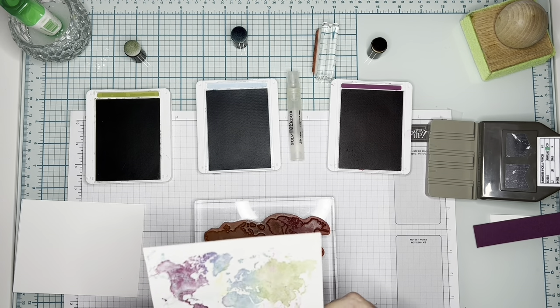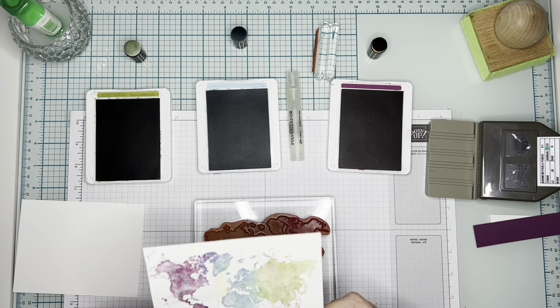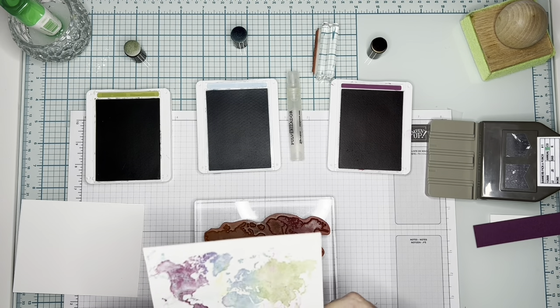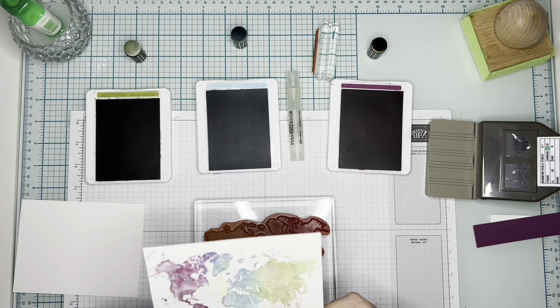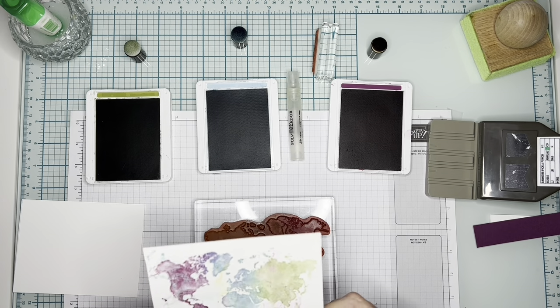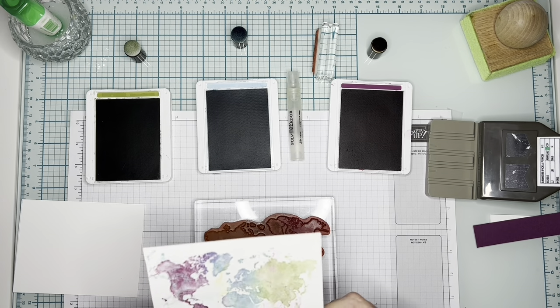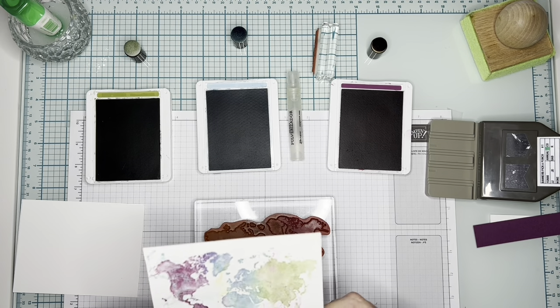So we're going to glue that on. I use multi-purpose glue almost a hundred percent of the time — there are a few occasions when I'll use Tear Tape, but this is very economical, works very well, and is very strong. It costs four dollars a bottle, which is cheaper than you can get it at Hobby Lobby. There we go — we've got this centered on a card. Then we're going to put this on the inside so that you can write something.